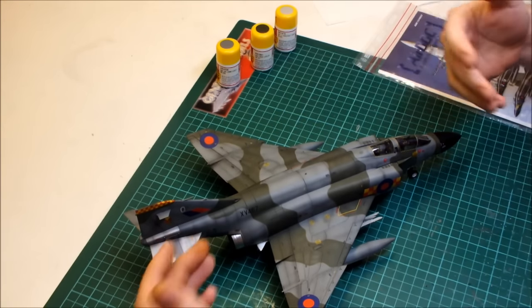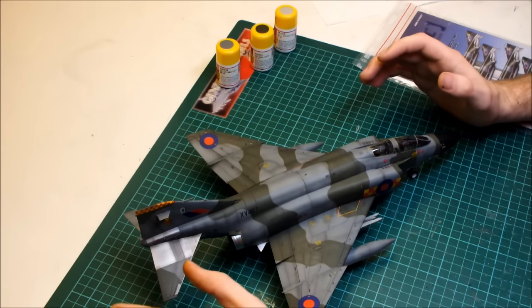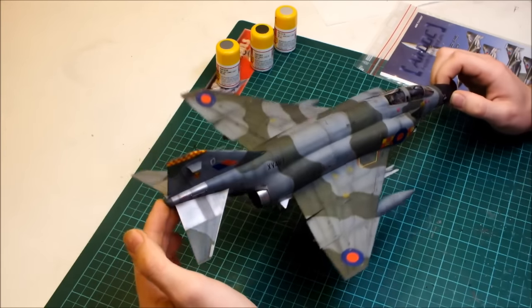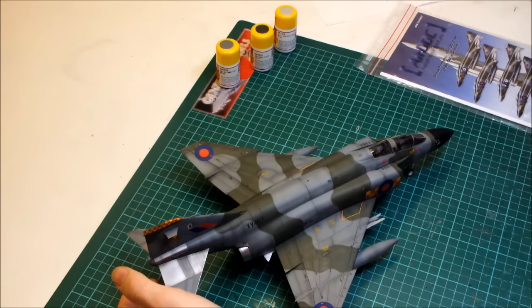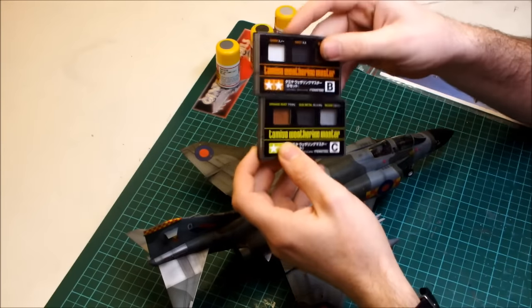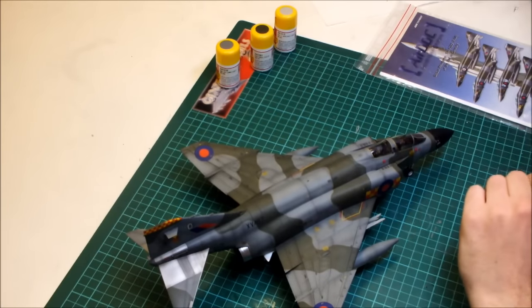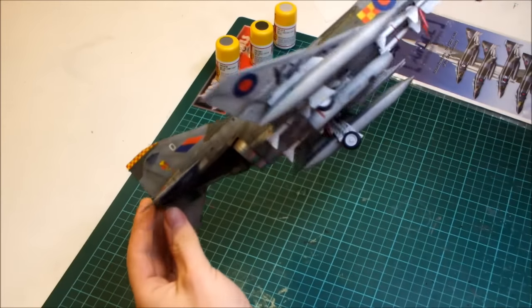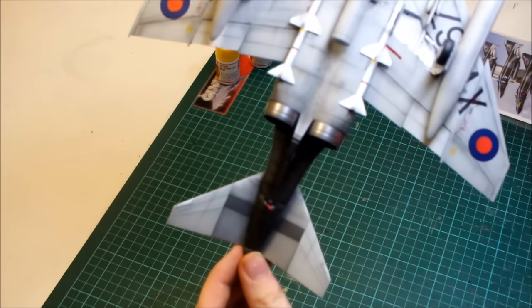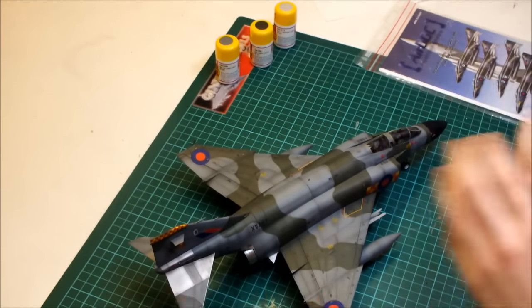After the decals, it was standard weathering. I used some Tamiya Weathering Master sets to weather things up, and I quite like the results — especially underneath around the exhaust area and on the flaps, those came out quite nice.